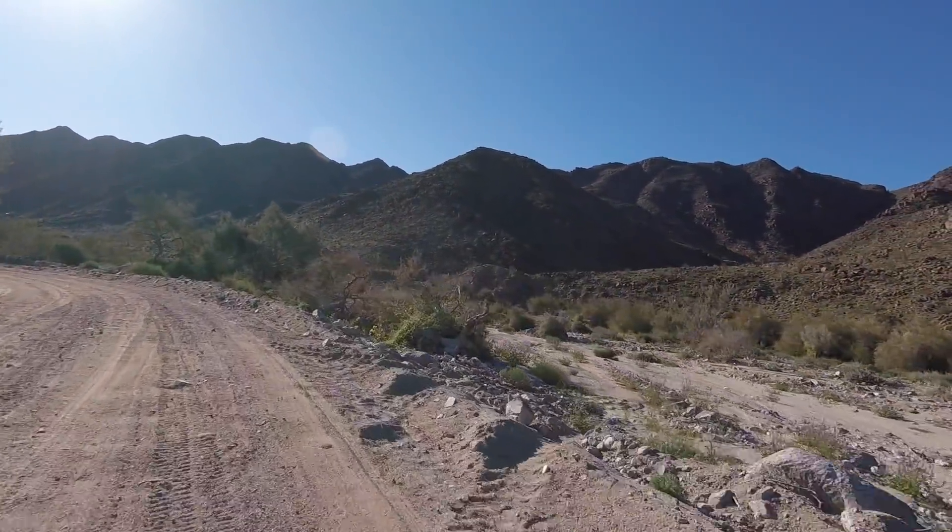When I was at the Mercedes dealer last week for the airbag recall, the lady helping me said everybody's going down to Agile Off-Road to have their suspensions redone. Now that's because we live in SoCal and people go to San Diego. If you live somewhere else in the country, there are other people doing suspension upgrades. I hope the B-roll I'll show you helps convey just how much better it is.